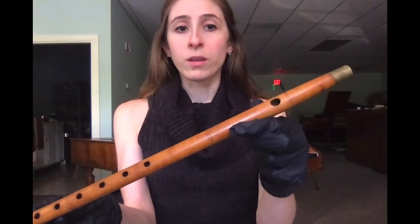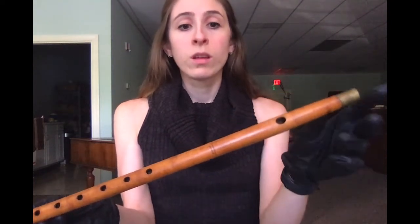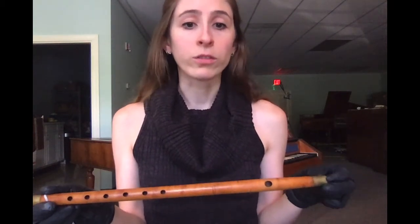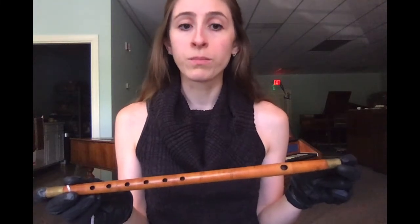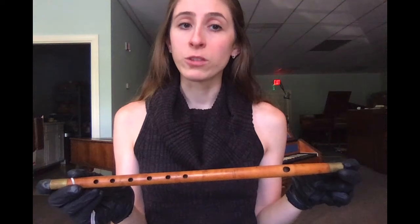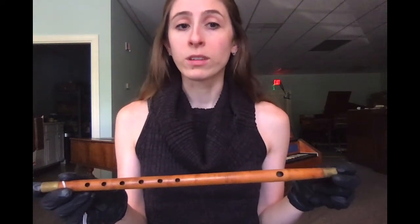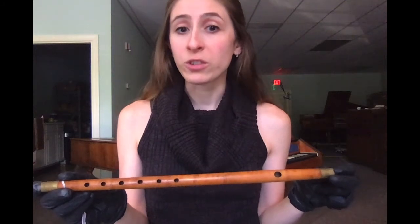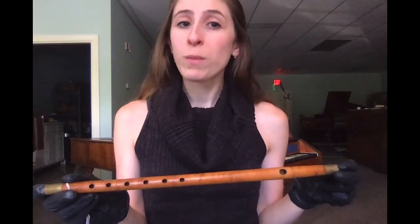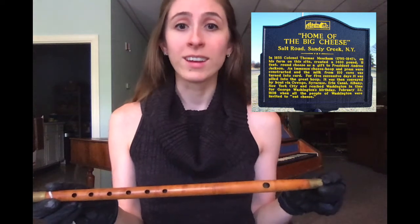The maker's mark, apparent on the center of the instrument here, reads Meacham & Co. This company was headed by John Meacham Jr., who was born in Enfield, Connecticut, and worked in Hartford before moving to Albany in 1810, where he was joined by his brother Horace. The Meacham brothers do have a direct relation to the Reverend Joseph Meacham of the Enfield, Connecticut Shakers, but don't confuse them with having a tie to Colonel Thomas Meacham of Oswego, who was best known for sending a 1,500-pound wheel of cheese to Andrew Jackson in 1835.